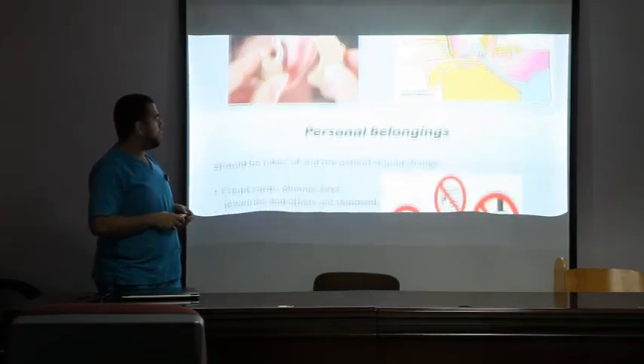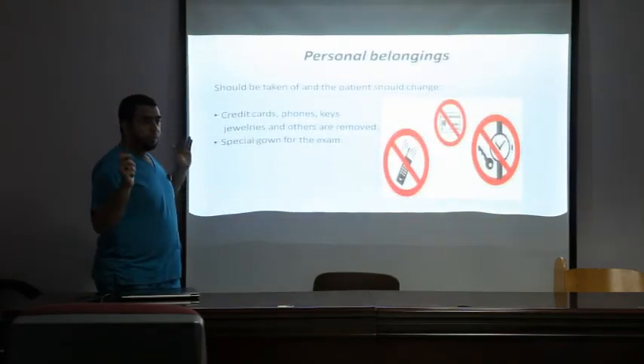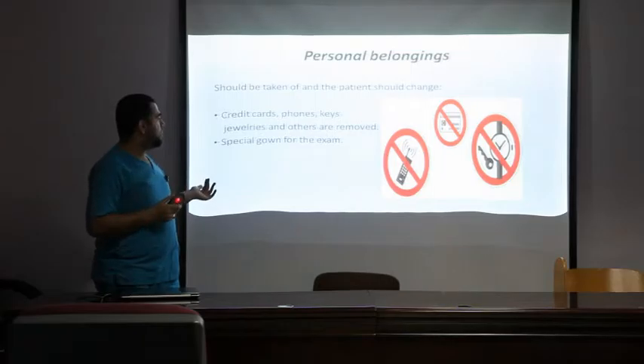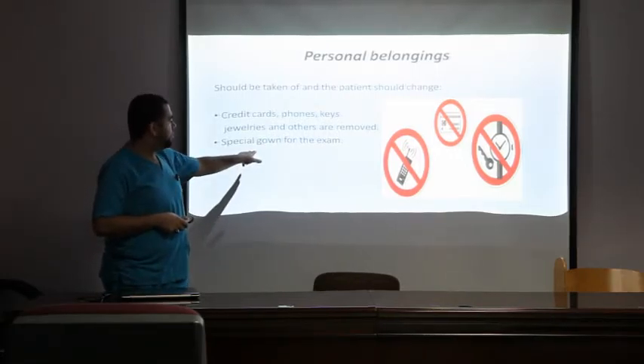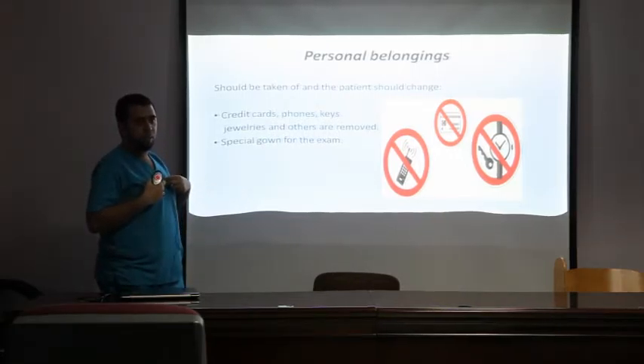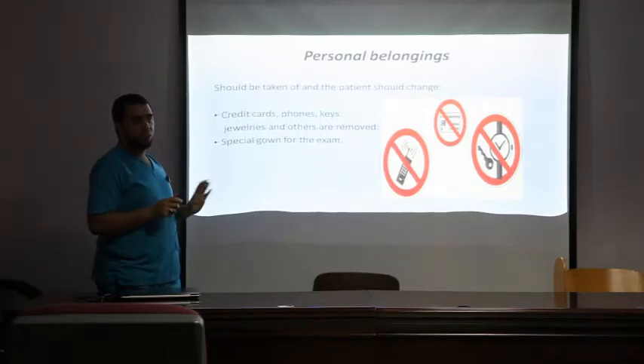Before allowing the patient in, we ask them to remove all personal belongings — headphones, credit cards, keys, everything — and only allow them to enter wearing the hospital gown.